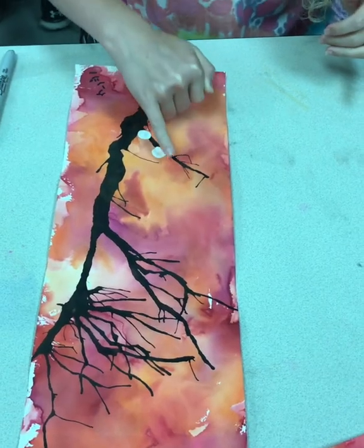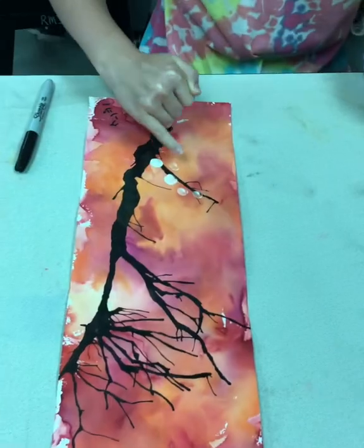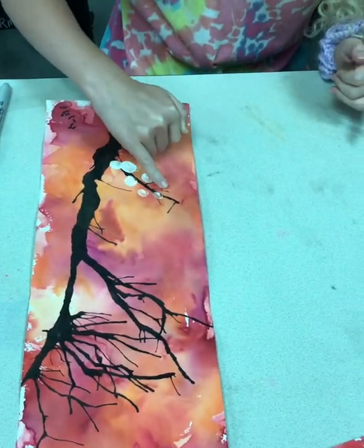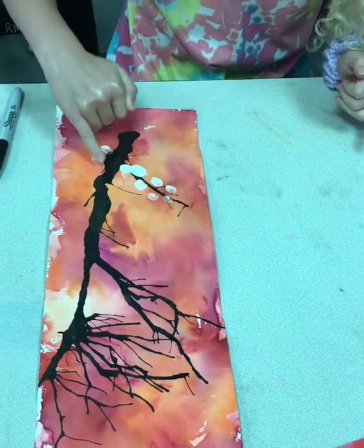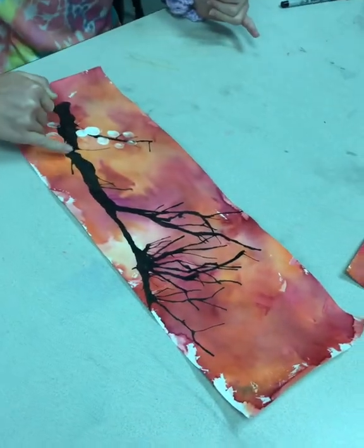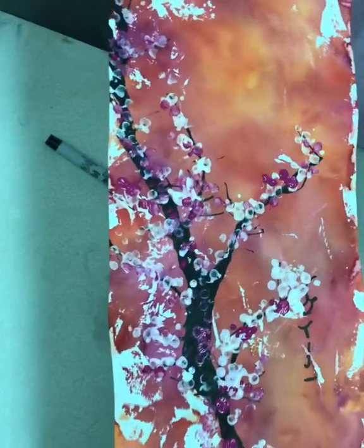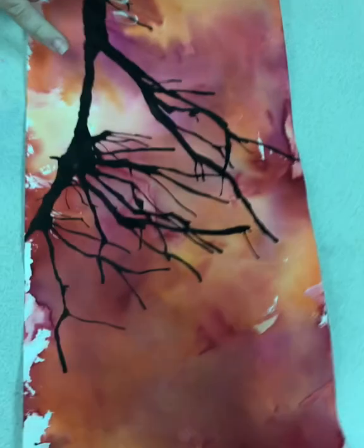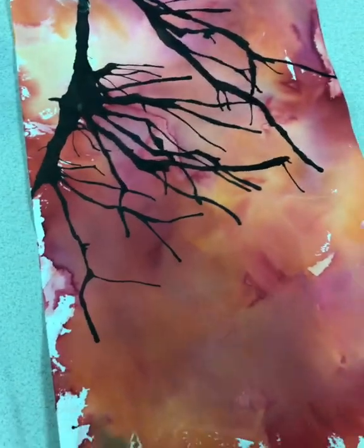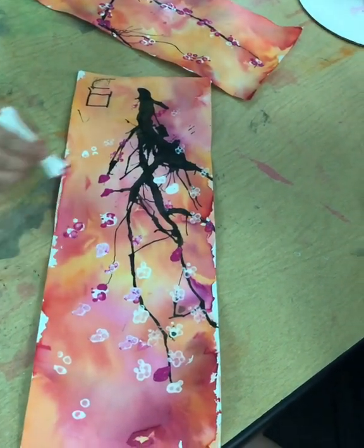Students then either use their fingers or some bundled Q-tips to make their cherry blossoms. We use some different whites, magenta, and light pink, and students realize they could layer those colors to achieve different values of pink. You can see those examples done with Q-tips, while this student is using their fingers to create some different types of petals.